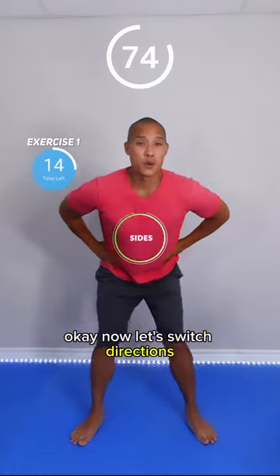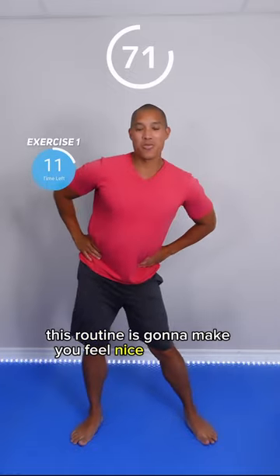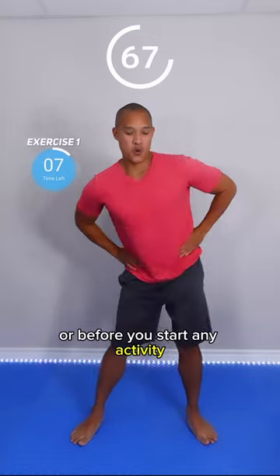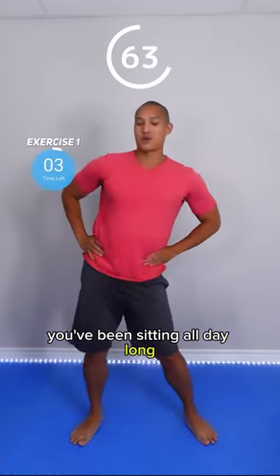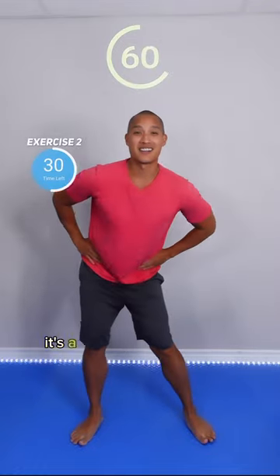Now let's switch directions. This routine is gonna make you feel nice and nimble. You can do this in the morning or before you start any activity. But it's also great if you had a long day, you're feeling stiff, you've been sitting all day long, or you've been standing. It's a great all-round routine.